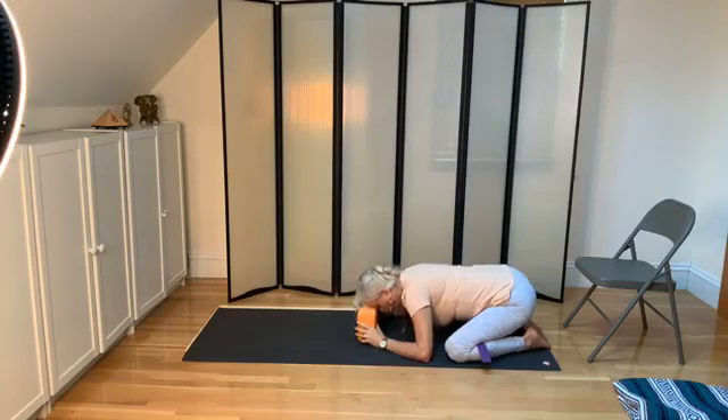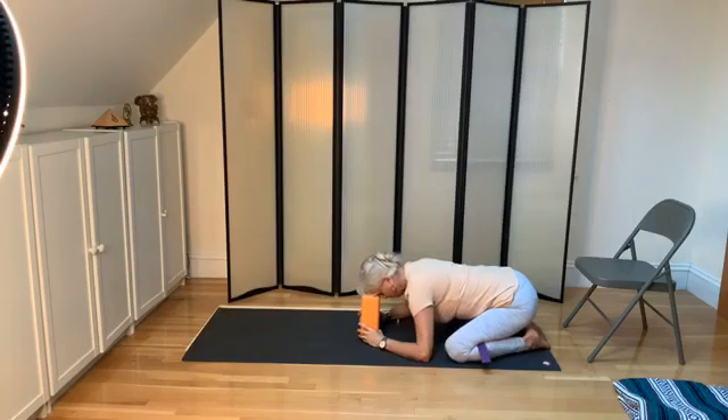You can lift the block higher if it's more comfortable. You can stretch your arms forward. Big inhale, slow silky exhale. And again, big inhale, slow silky exhale. One more time — generous inhale, slow silky exhale.